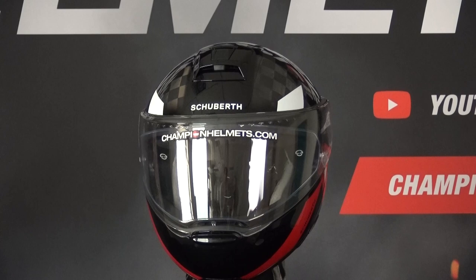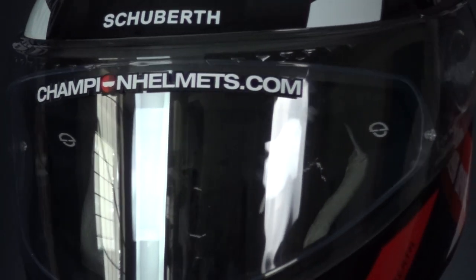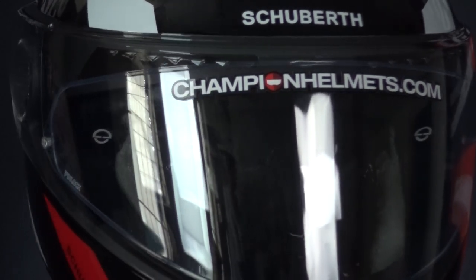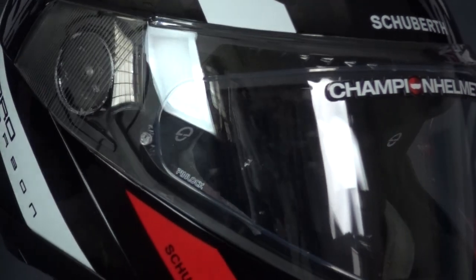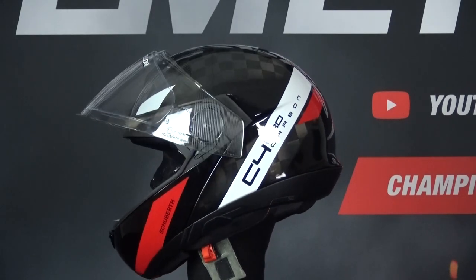This is the Shua C4 Pro, one of the best modular helmets available today. The shell of the C4 Pro is strong and reliable, made using direct fiber processing technology to make it strong and lightweight. The shell is made in three different sizes and the helmet fit is for a round head shape.